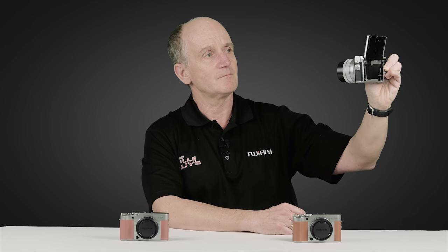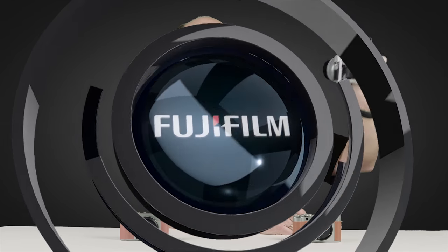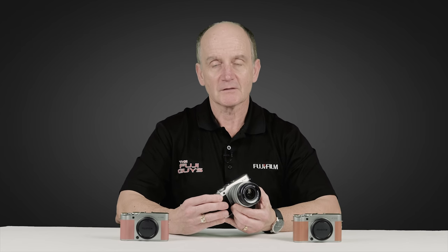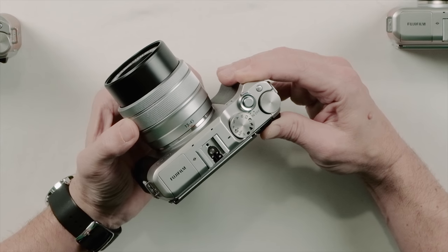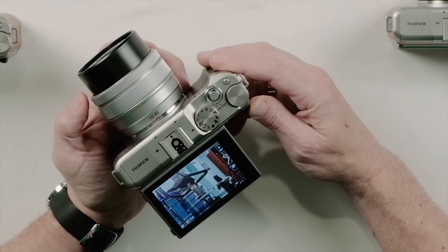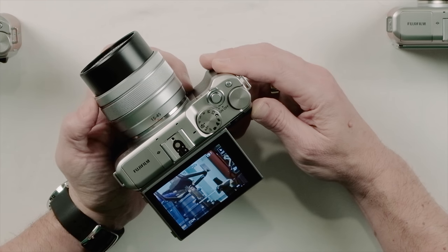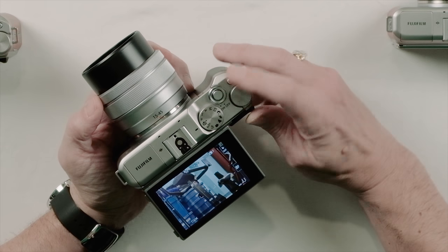The XA5 with the power zoom kit lens offers two different ways to zoom. First, there's a toggle closer to the camera body — move it side to side and it will automatically zoom depending on how far you pull it. Second, you can fine-tune your zoom by rotating the front collar of the lens to get precisely to the focal length you're looking for.